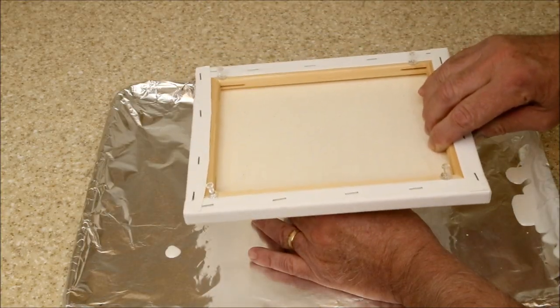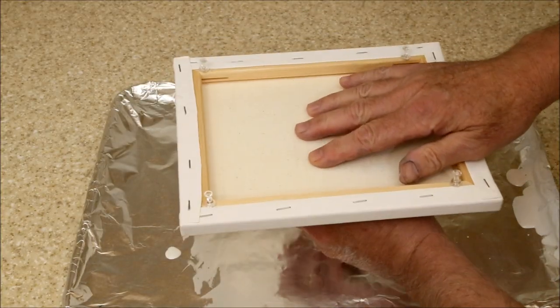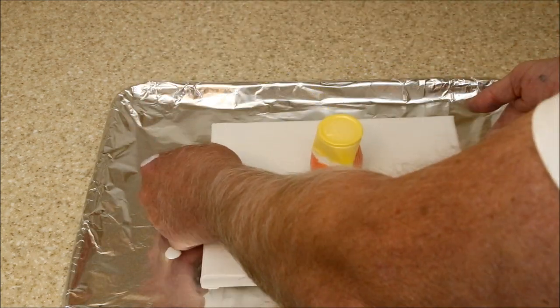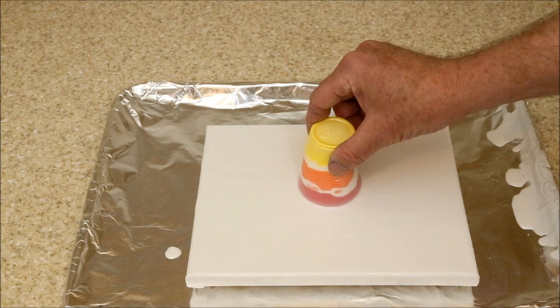A trickier technique that sometimes produces more interesting results involves placing the canvas upside down on the filled cup, inverting everything, then lifting the cup to release the paint.